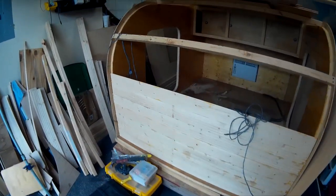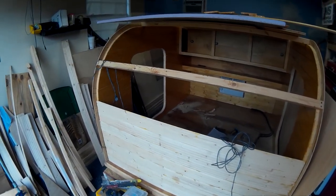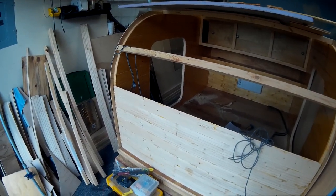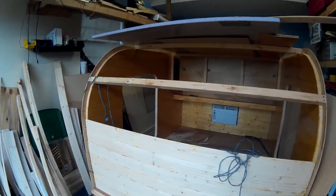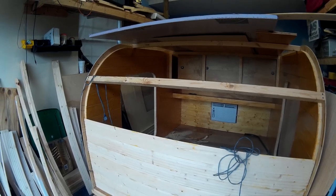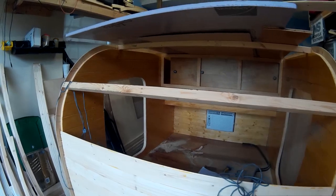If you have any questions, leave them in the comments. If you enjoy this video, please consider subscribing and sharing it with your friends. This covers the wood on the roof and ceiling — on the next video I'll start working on the wiring and insulation inside the roof.